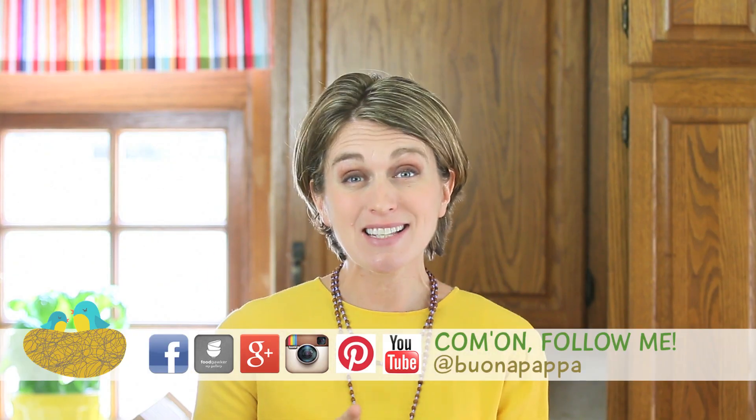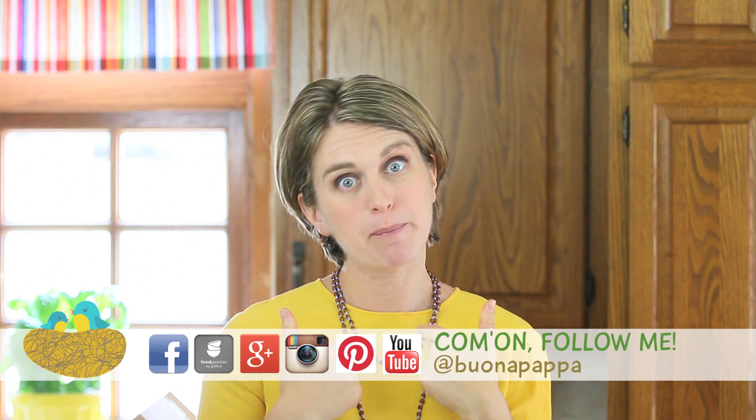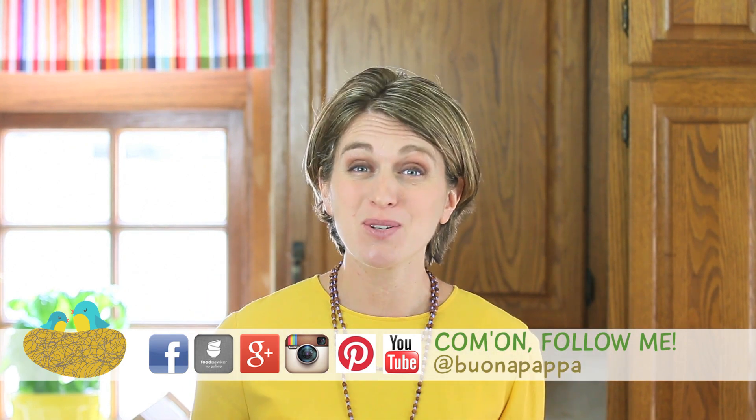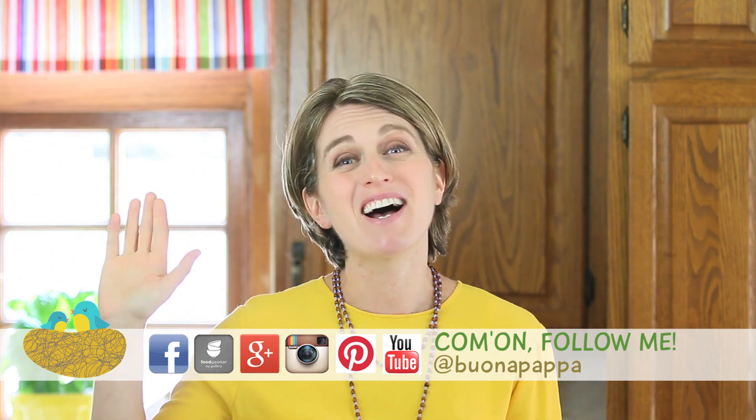I really hope your kids are going to love this recipe like mine did, and we're going to see each other next week with another recipe for Buona Pappa. And as always, Buona Pappa a tutti! Ciao!